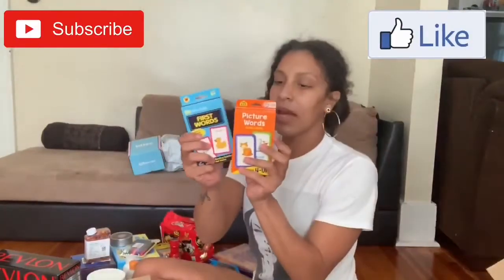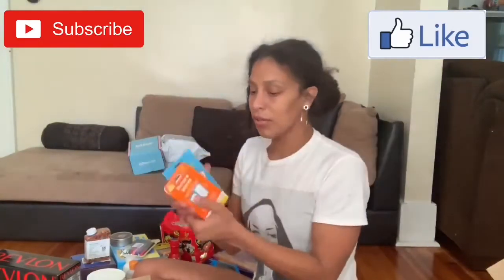And then we got the picture word flashcards. So we got the first words and we got the picture words for Gracious. Age is four and up — she's only two years old, but I mean...